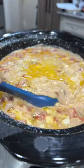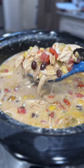Add that chicken back in, give it a stir, and put the lid on to cook for about 30 more minutes on high. Remove the lid, give it one final stir, and it's ready to be eaten. Let's eat, y'all!